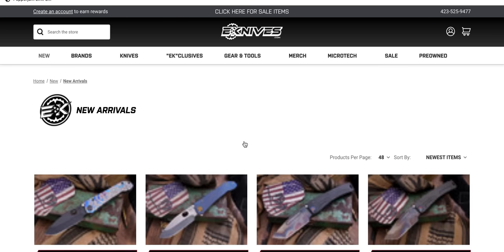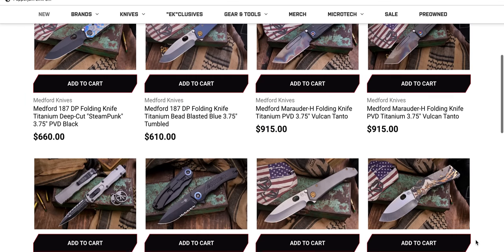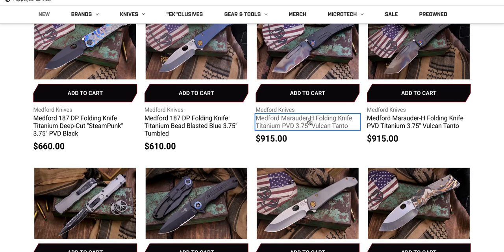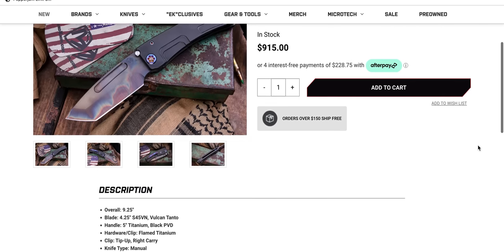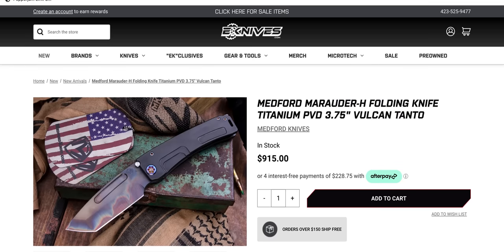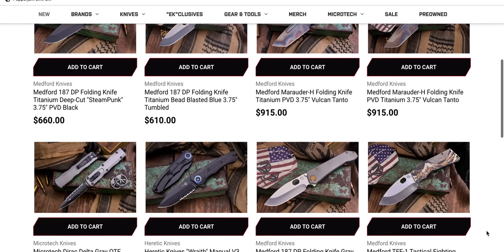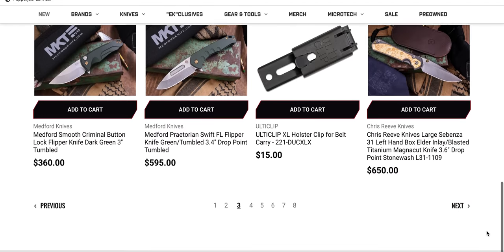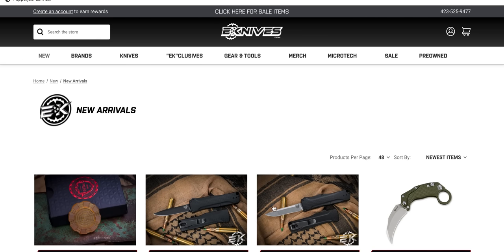Moving on — there's a ton of Medfords, the Vulcan-bladed ones. I imagine a lot of those are either 3V or S35VN. If you want my opinion, if you're going to buy a Medford, buy a Marauder — that's S45VN. You could say maybe the slim Praetorian, but the Marauder, the MIDI Marauder or the slim MIDI, those are some of the best designed. Those are some of the ones that make the most sense.